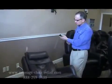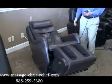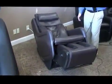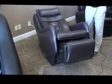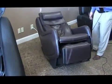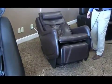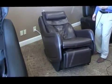When you push the stop button once, it'll stop the program. When you hold it down, it will bring everything back to the neutral position. You just hold it down — you can see the ottoman is retracting back underneath the chair, and as soon as that is done, the chair starts to restore back to its neutral position as well.